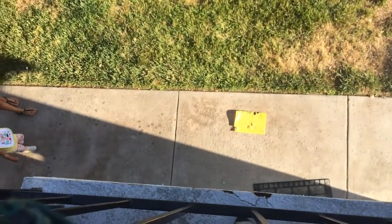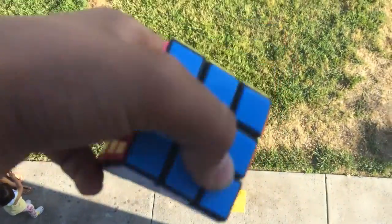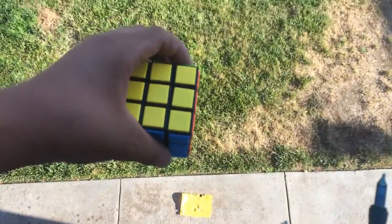Alright, I'm trying to get it to land on the bag, but I'm probably just going to shoot it to the grass. Because this is a higher layer cube, unlike my 2x2. So yeah, just review — 20 feet up. We're going to watch it, I'm just going to throw it in the grass. Ready? 3, 2, 1.